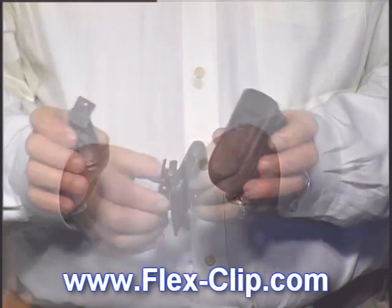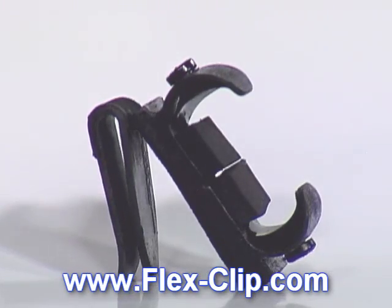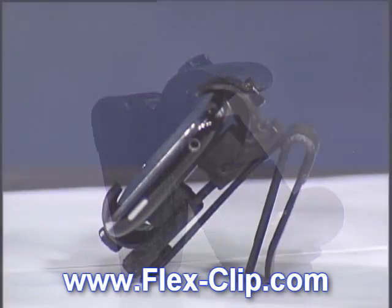Are you tired of keeping your cell phone in your pocket? Have you had previous belt clips break on you? Do you need a belt clip you can trust? Well, look no further.